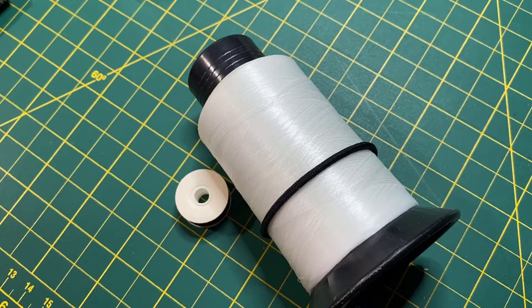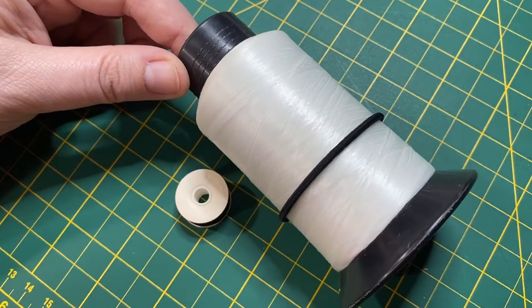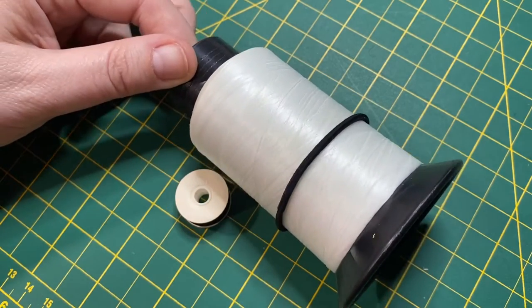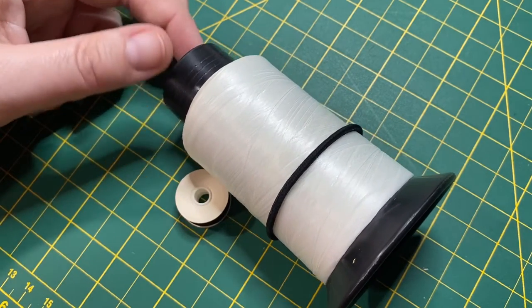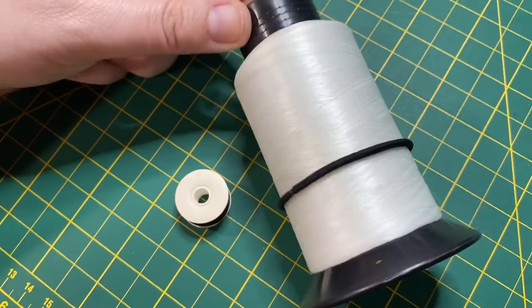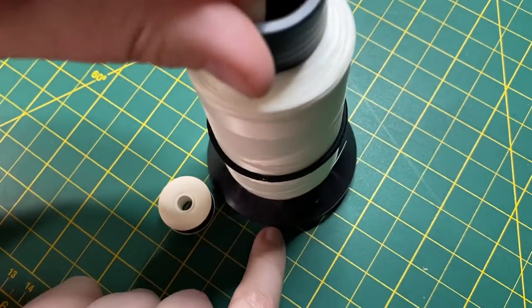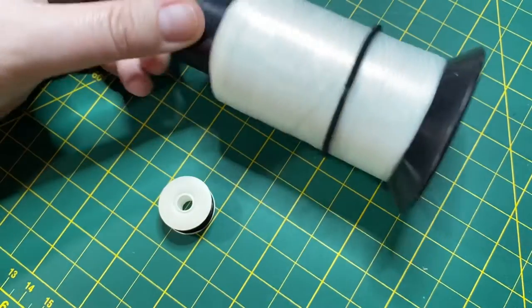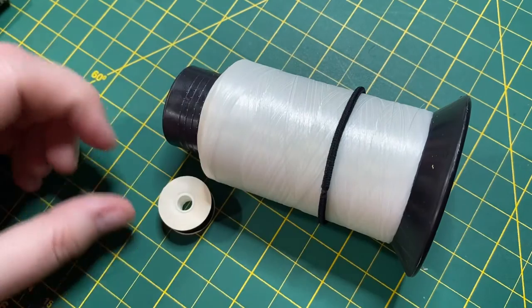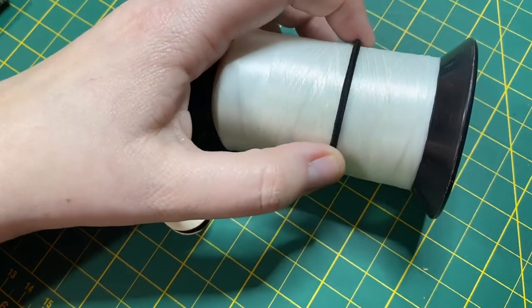Something that you obviously can't bead without is good thread. I am a little bit brand loyal — I do like the Nymo brand thread. There are some good brands of beading thread out there, but this one is readily available to me and I like the quality. You can see I have this big spool; I've used this a fair bit — that thread used to come way up there. You get these big spools, but they're not so good for traveling. You can see I have a hair elastic on here to keep it from unwinding — a trick I learned from an elder friend of mine.